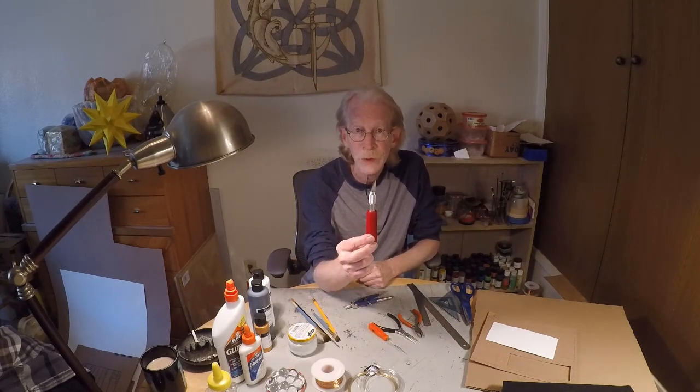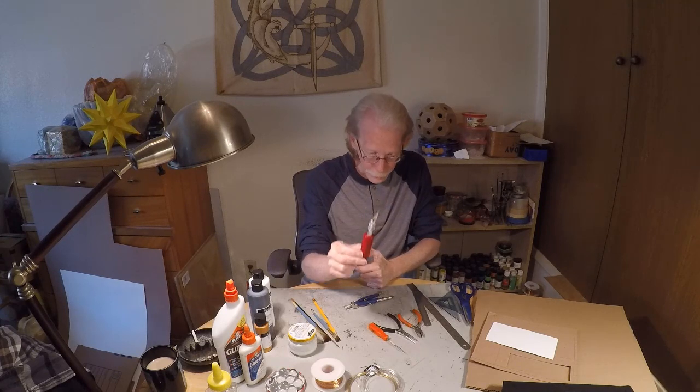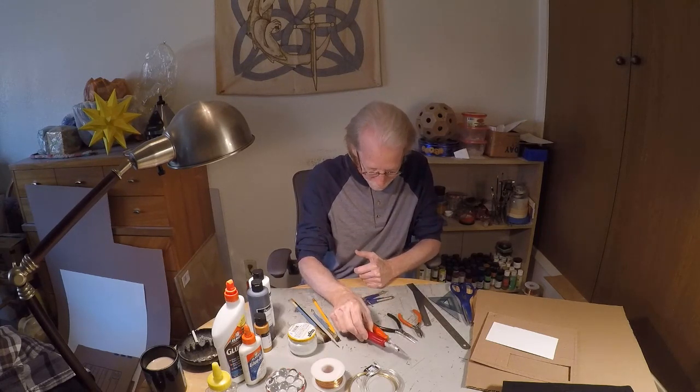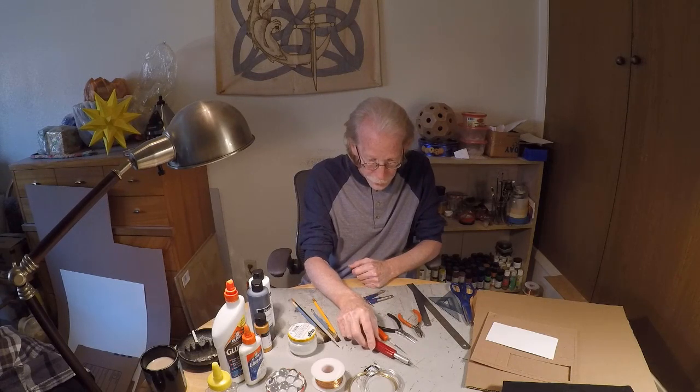I also use an exacto knife and exacto blades — number two exacto blades, which I buy by the box of 100. You go through quite a few exacto blades.